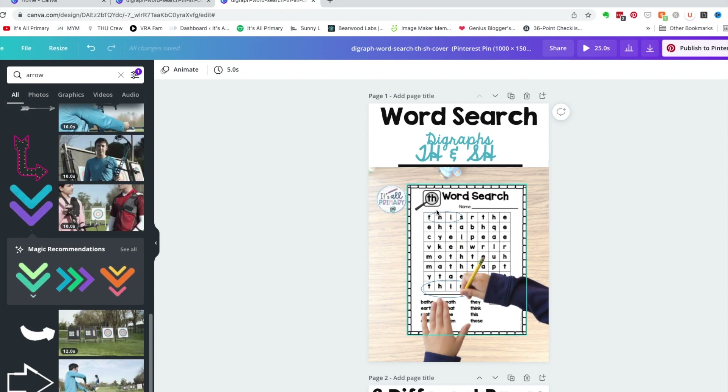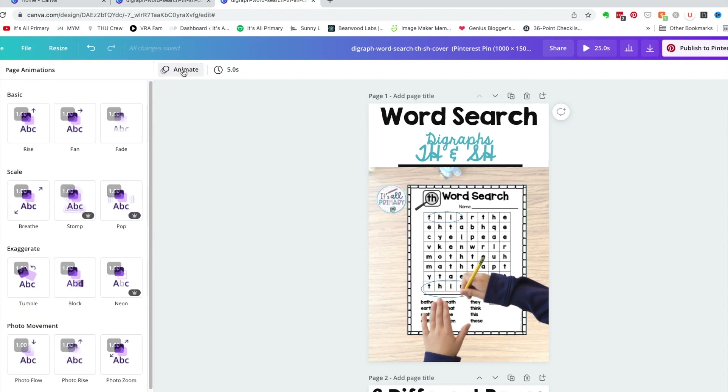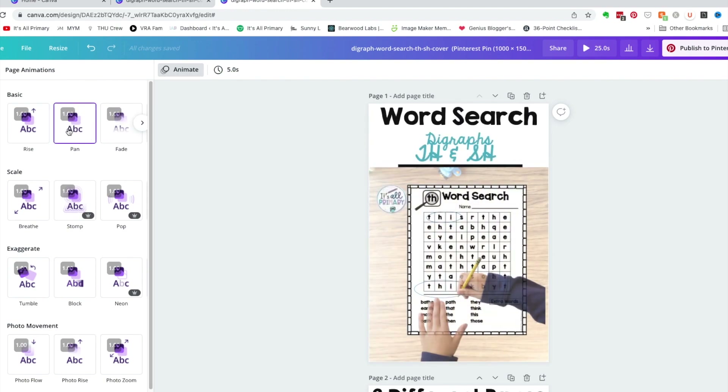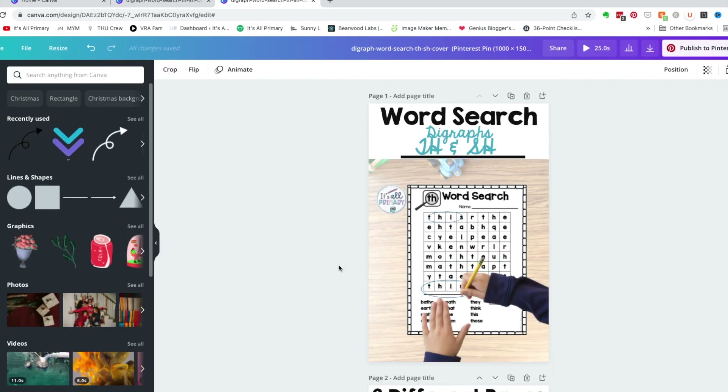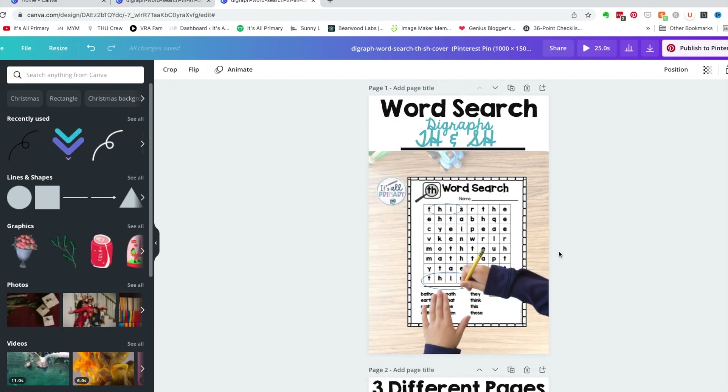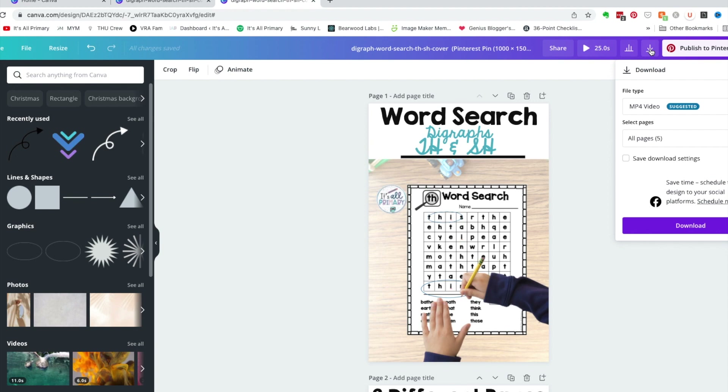You can animate the whole page. Under animations there are different things you can do. Now I've got an animated pin, so I'm going to download it and leave it as an MP4, doing all pages.